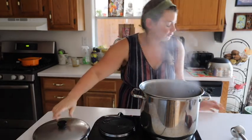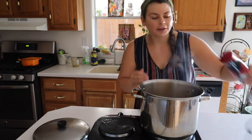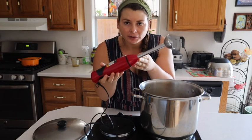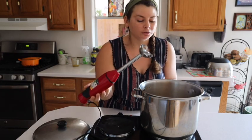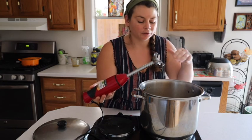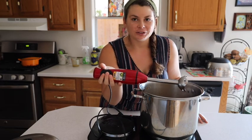Our soup is ready — it's been cooking for about 30 minutes. A great way to know when you're ready to blend is to check the butternut squash to make sure it's fork tender. This is very, very tender. I'm going to carefully blend it with an immersion blender. This can get kind of dangerous so please be careful. If you don't have an immersion blender you could use a regular blender, but you have to let the soup cool completely — if you blend it hot the steam builds up and it could be chaos.